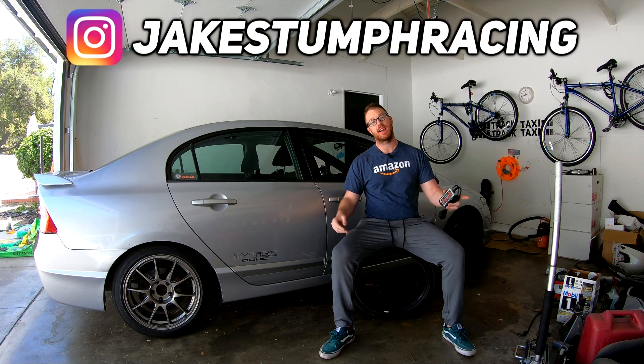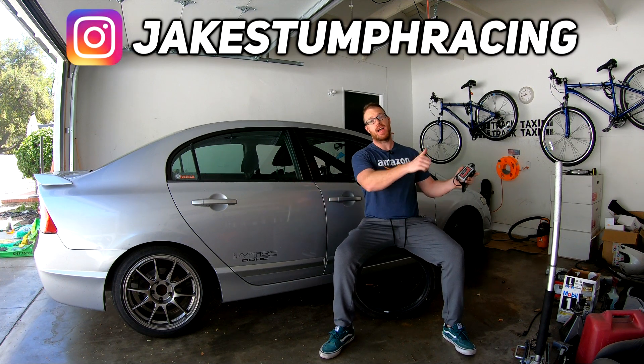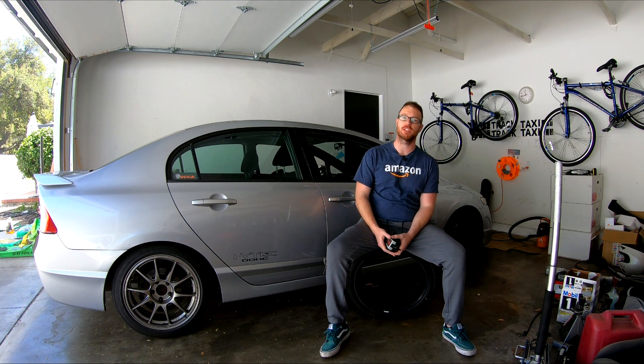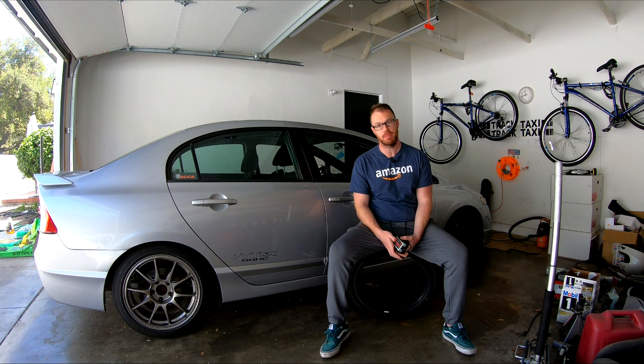Hey everyone, on this episode of Project Honda Civic Si, I'll finally be jumping into the world of engine upgrades for my completely stock K20Z3 engine. And the first thing on the docket, proudly sponsored by the first national bank of me,